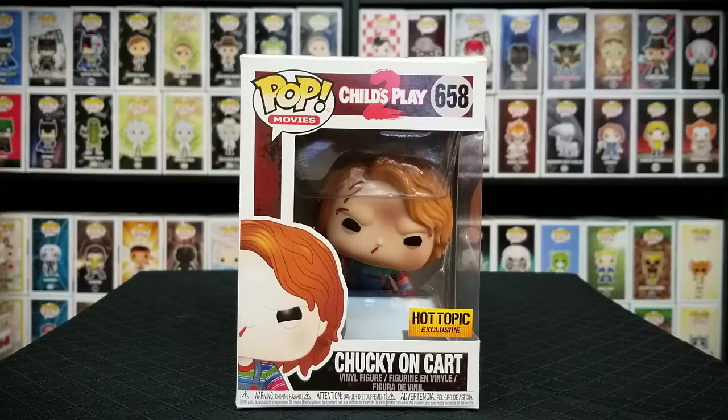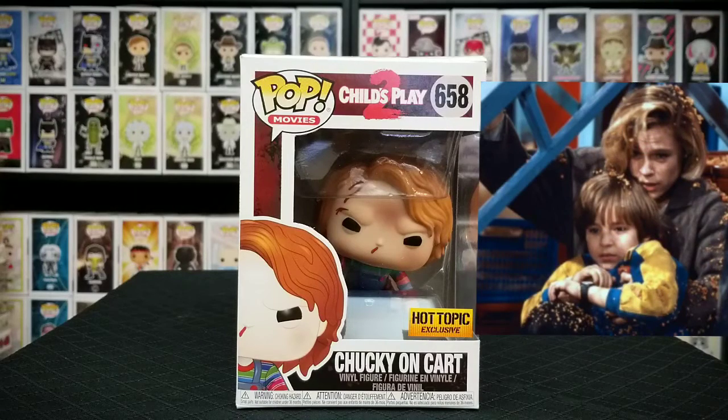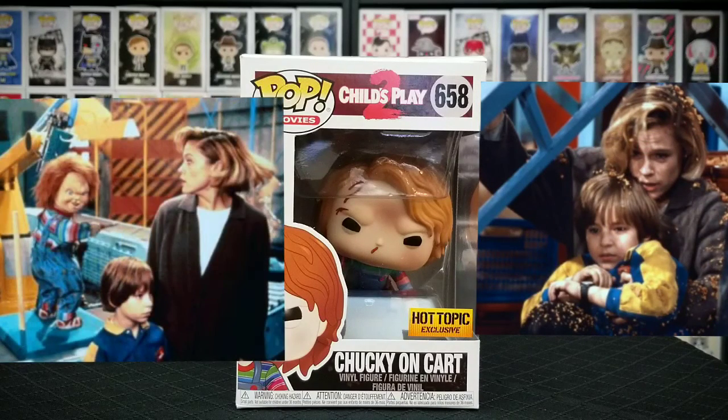This is one of my favorite slasher movies of all time. This is the part where Kyle and Andy are trying to get away from Chucky and they end up at the Good Guy warehouse.